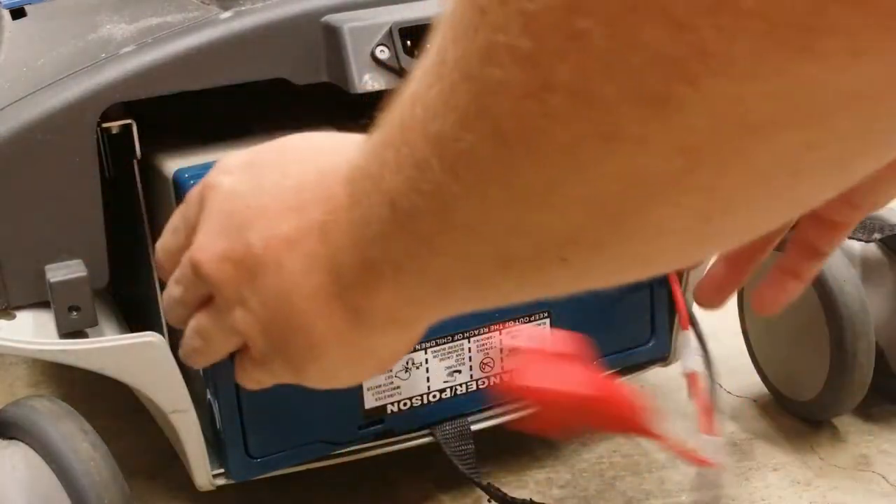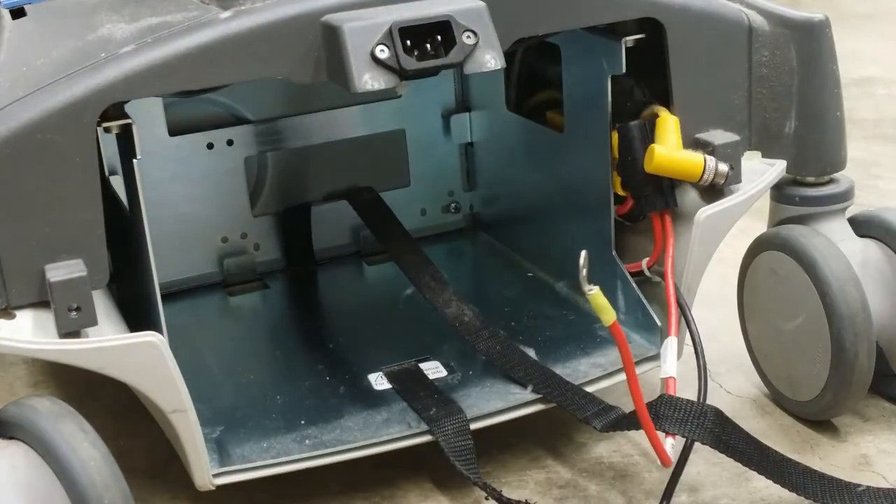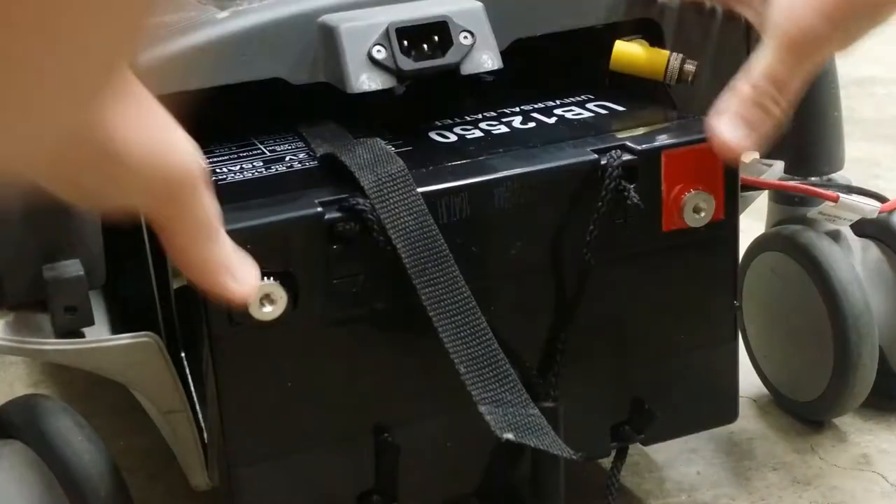Slide out the old battery. Slide in the new battery and strap it in.